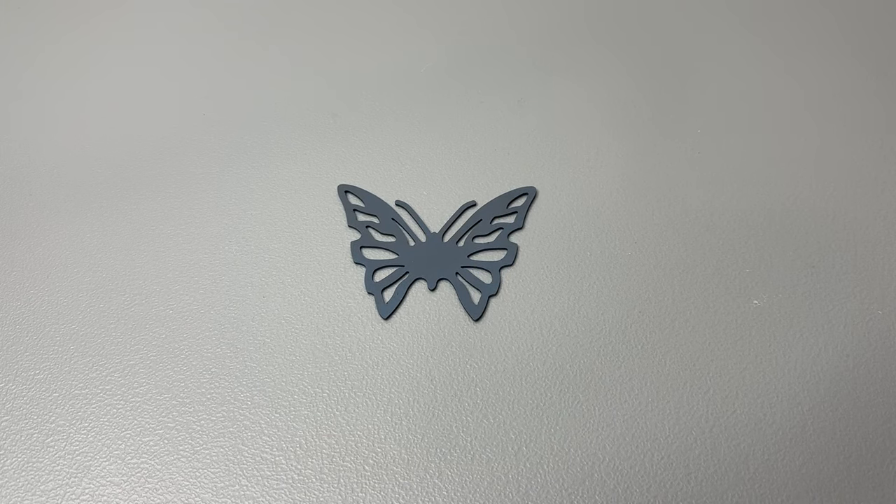Hey everybody, welcome back. You know why you're here. We're here to look at some custom Benchmade 940 and 945 Osborne knives made on the brand new custom knife shop from Benchmade. I'm excited. We've been asking for this for a long time to get the 940 in the custom shop. Benchmade's delivered and we got the 945 at the same time.